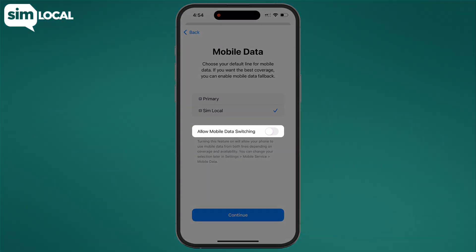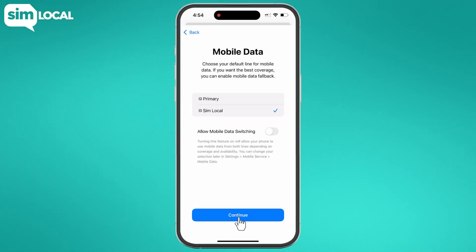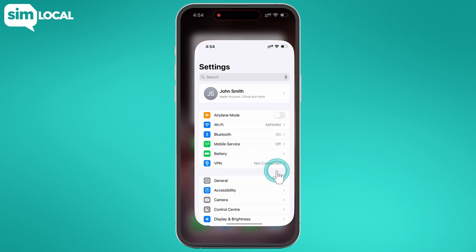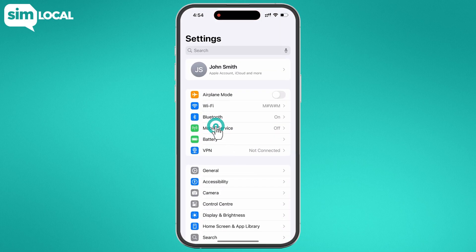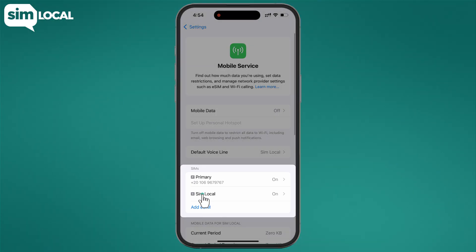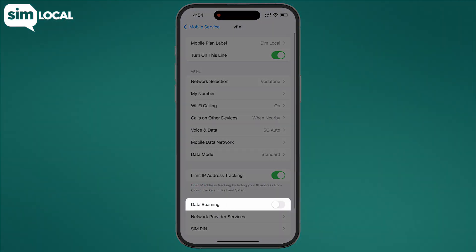Finally, make sure that allow mobile data switching is turned off. Now all you have to do is turn on data roaming. Go to settings, then mobile service or cellular, and under SIMs tap on your new eSIM. At the bottom, toggle data roaming on.